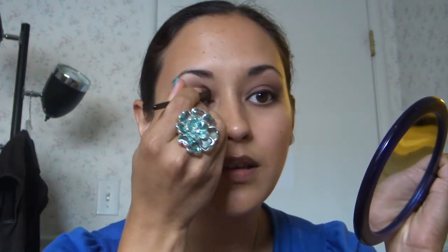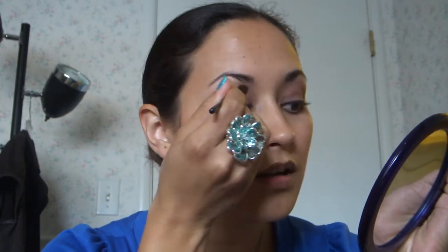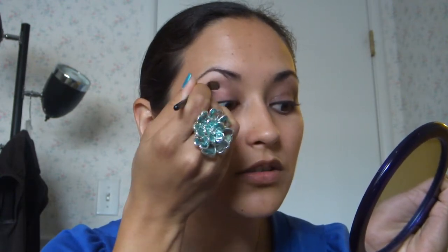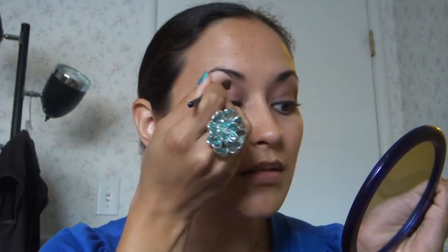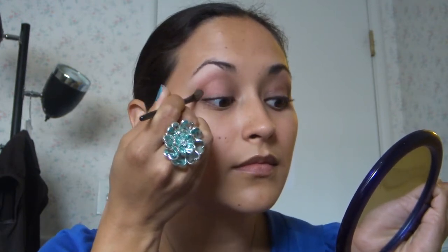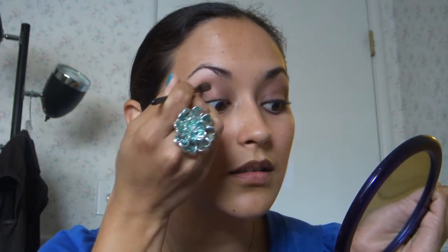Just using a windshield wiper kind of motion, and I go a little bit above as well, just to get an added kind of definition to my eye. I go up a little bit onto the brow bone almost, and just blend that in. Get a nice solid color there.